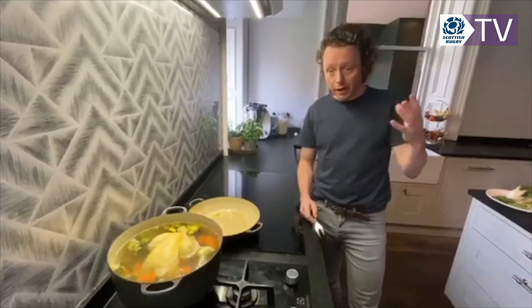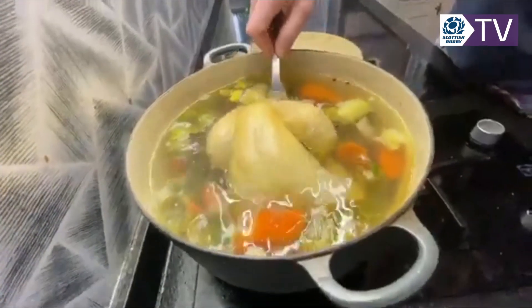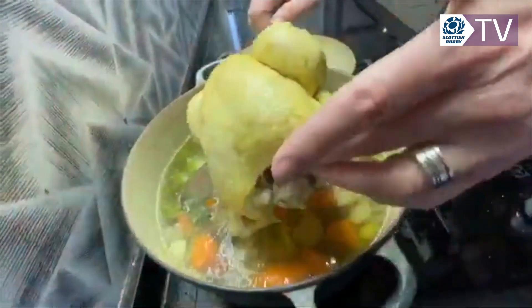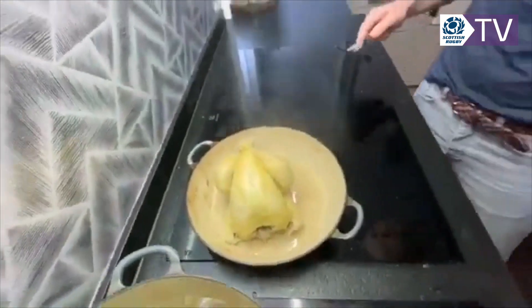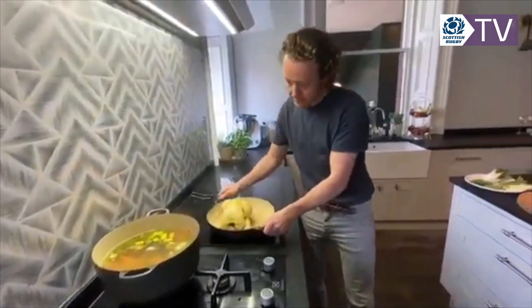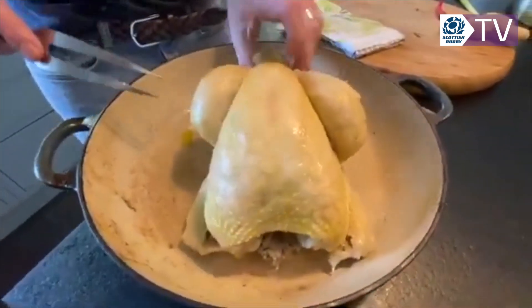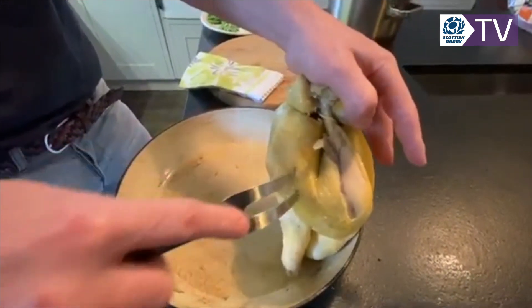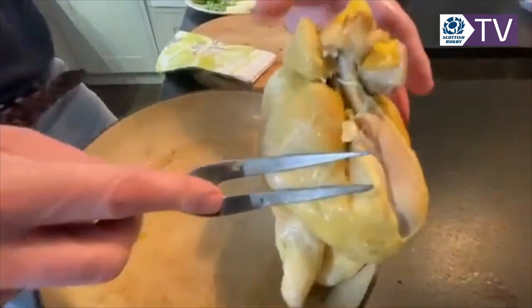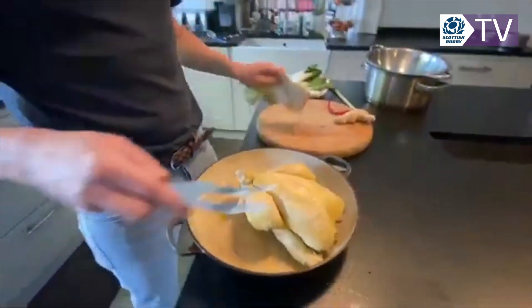The chicken has been poaching for about an hour, really gently, and you can see the stock — it's a really clear liquid, which is exactly what we're looking for. Now, how do you know when the chicken is cooked? No stress here at all. Take the chicken out. Find the thickest part, which is through the leg here. Pop the fork in, take it out, and squeeze it. If the juice is coming out bloody, put it back to cook. But the juices are lovely and clear, so the chicken is done. We're going to let that cool now.